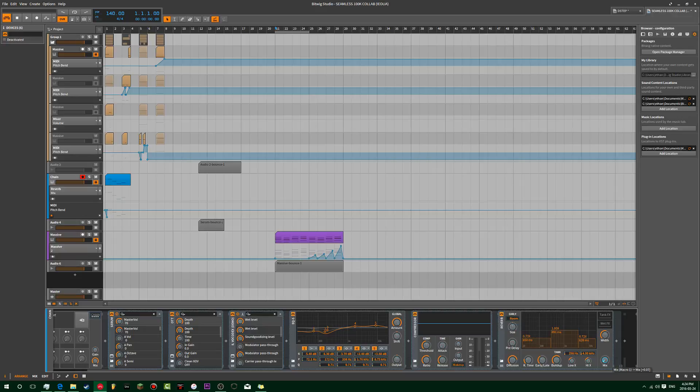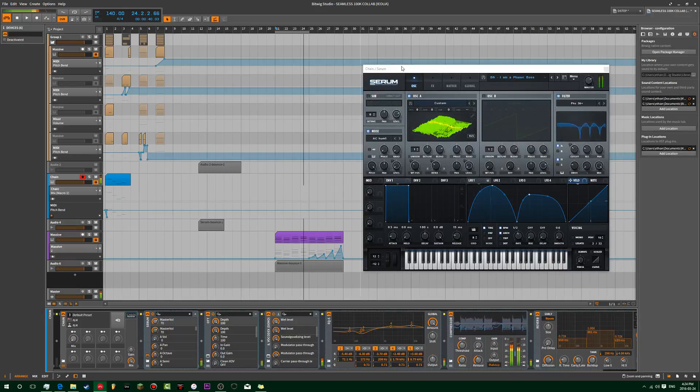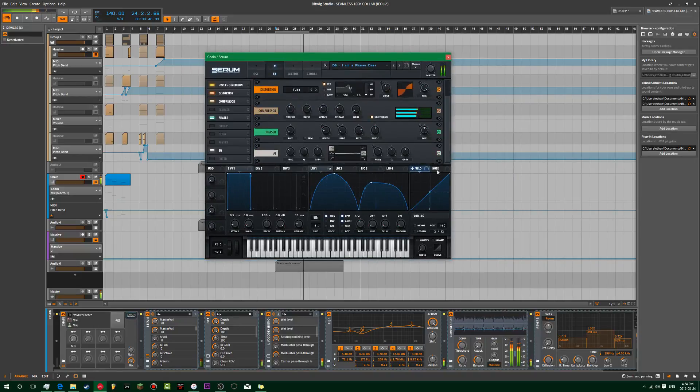He uses it in decimals, right? So I want 0.78 or something. And then we're going to come over here. Let's see. Now we're done. Yeah, I guess I'll do it. Whatever.